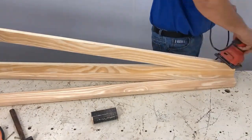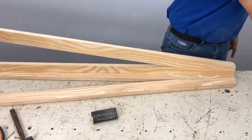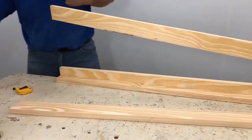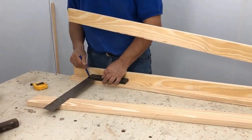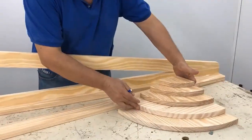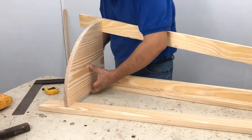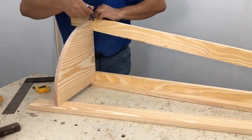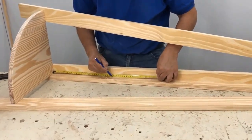I take the opportunity to sand the part of the round tip also with the orbital and with sandpaper by hand to remove the edges. Now I mark it at 11 centimeters with the square gently. I position the largest board and mark it just so I can put glue on it.